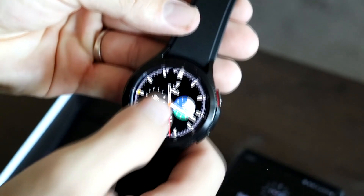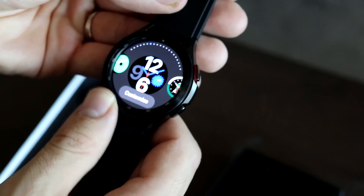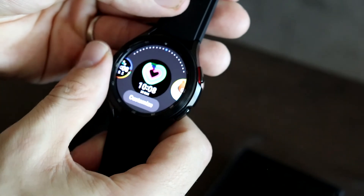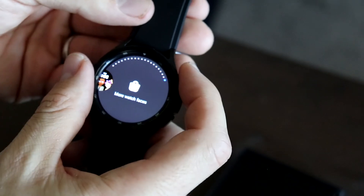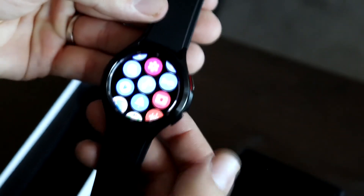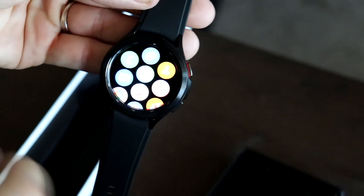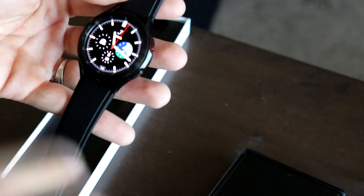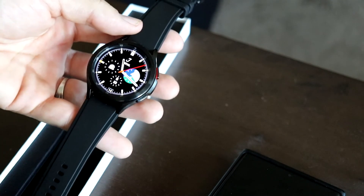This is the default watch face it comes with and you've got multiple other ones you can cycle through depending on your style. You've also got a full-on Google menu and everything. I'll check out what other faces they've got in the store — they give you a pretty good selection.